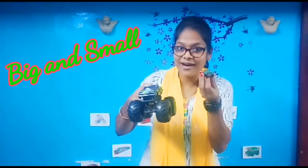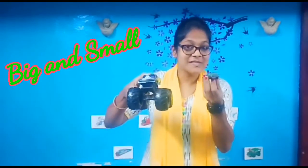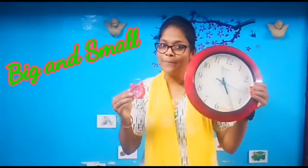I'm going to show you cars. Big car. Small car. A big car, a small car. Next I'm going to show you clocks. A small clock, a big clock.